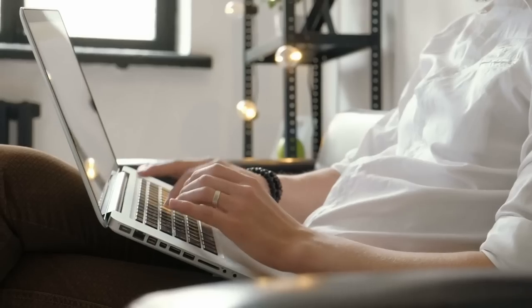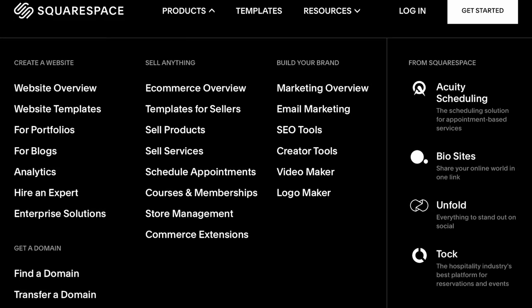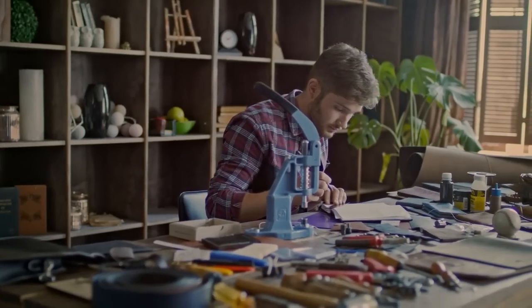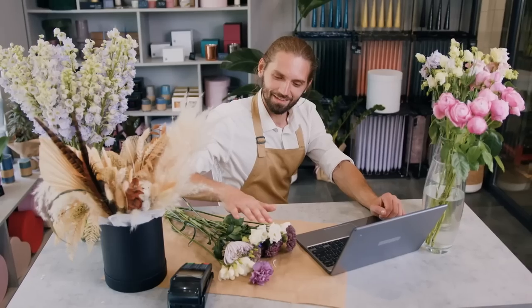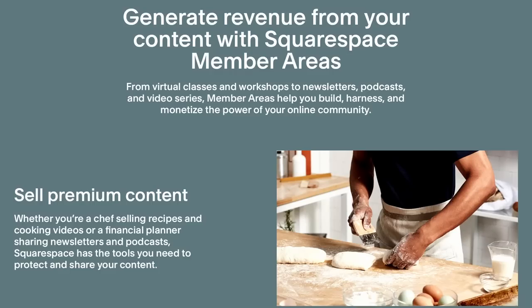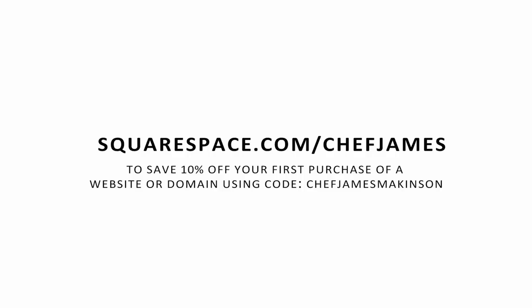Squarespace has the tools you need to start your online business, including e-commerce, templates, SEO tools, a simple checkout process, and secure payments. Whatever you sell, Squarespace has the merchandising features to make your products look their best. Check out squarespace.com for a free trial, and go to squarespace.com/chefjames to save 10% off your first purchase using code CHEF JAMES MAKINSON.